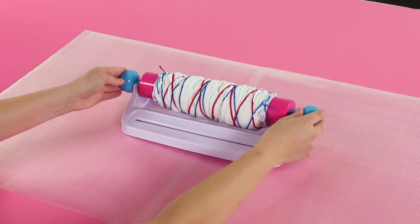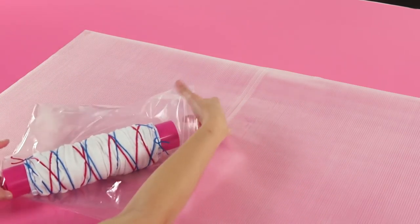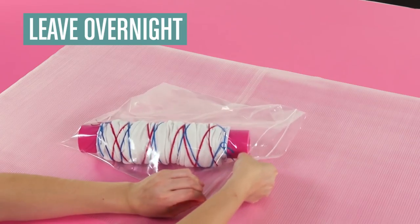Remove the barrel from the Tidy Dye Station and place it in the plastic bag. If the barrel doesn't fit, just take the knobs off. Make sure to seal or close up the bag. Leave your t-shirt in the bag overnight.